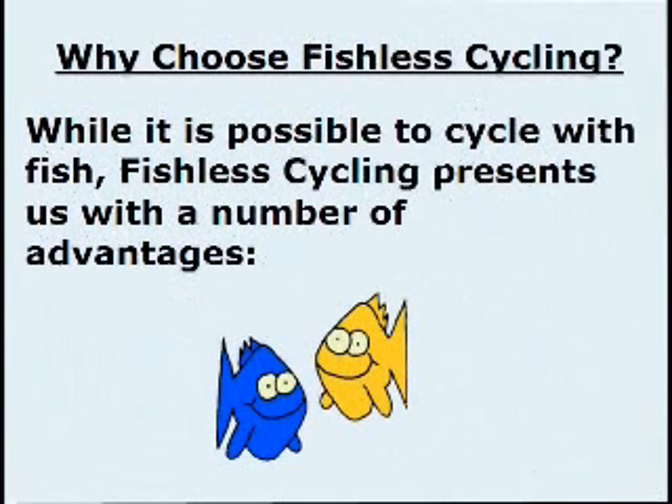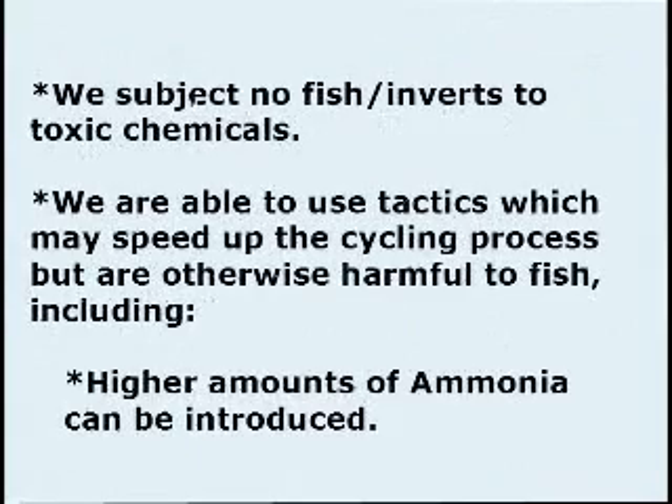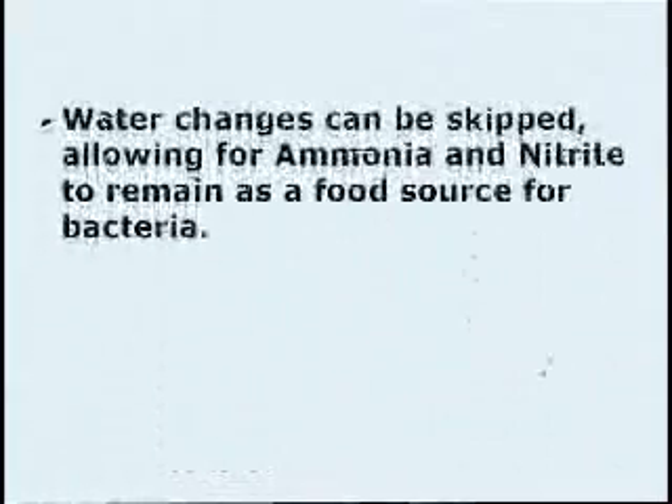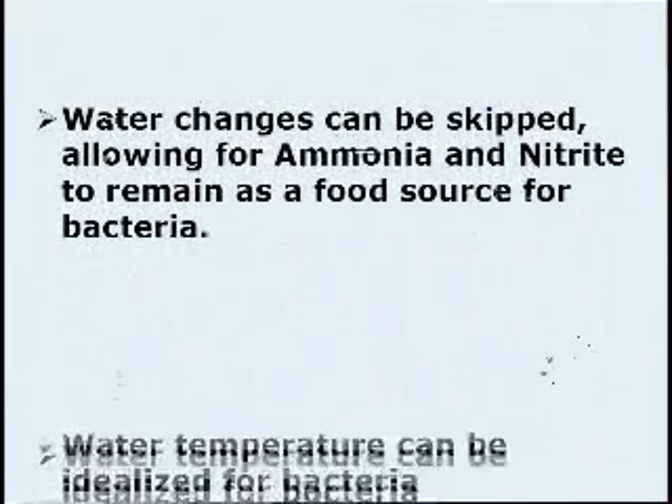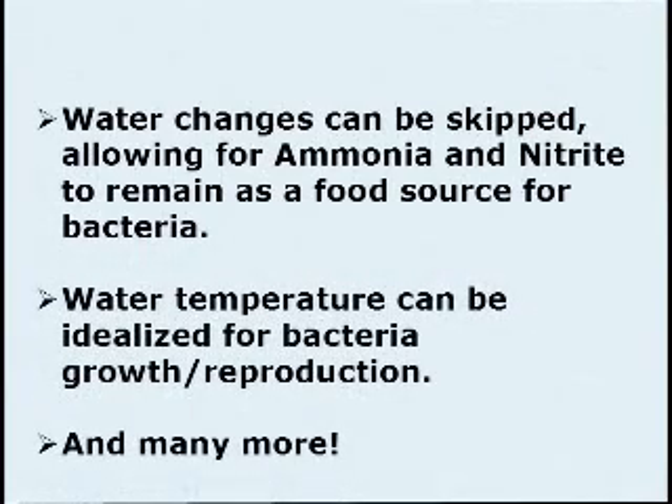Why choose Fishless Cycling? While it is possible to cycle with fish, Fishless Cycling presents us with a number of advantages. We do not subject fish or inverts to toxic chemicals. We are able to use tactics which may speed up the cycling process that are otherwise harmful to fish. Higher amounts of ammonia can be introduced, water changes can be skipped, allowing ammonia and nitrite to remain as a food source for bacteria, water temperature can be idealized for bacteria growth and reproduction, and many more.